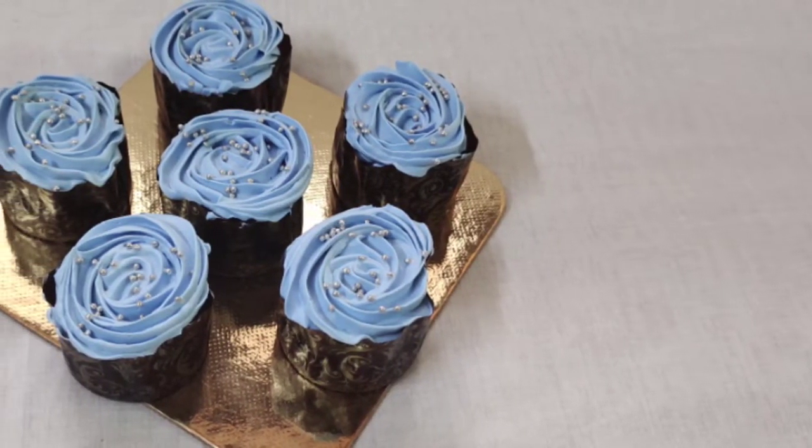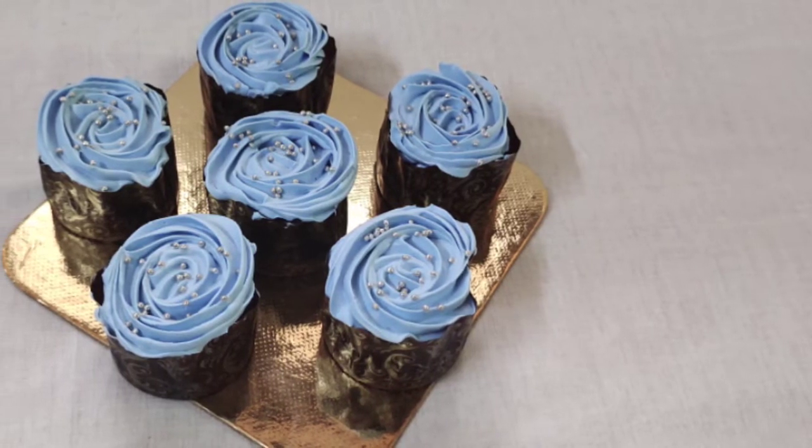Hello, Asalaamu alaikum. Welcome to Sajmice Kukki Art. Hello everyone.